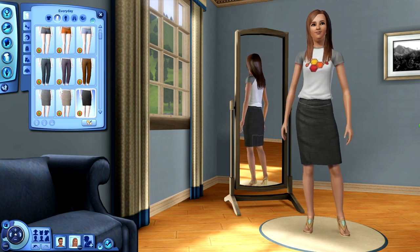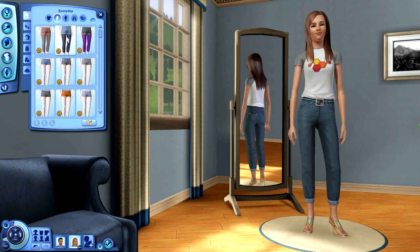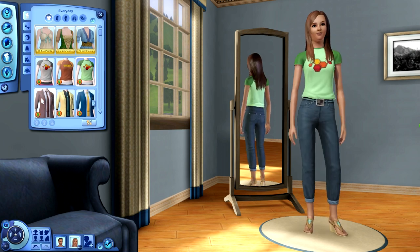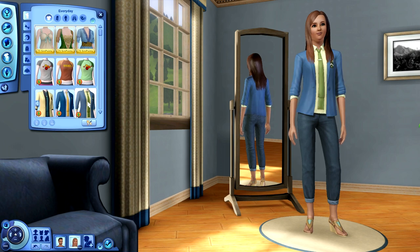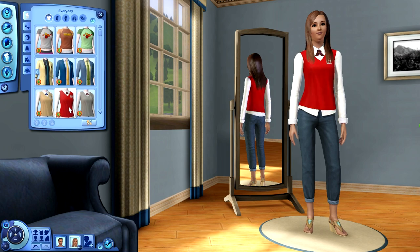I'm going to put her in some jeans so we can just take a look at the tops. We've got the same shirt that we're wearing with different designs. I'm sure you can customize these and get the different colors you want. I don't usually go in and customize the clothing - I tend to just go with whatever's there and make do with it until I get tired of it.